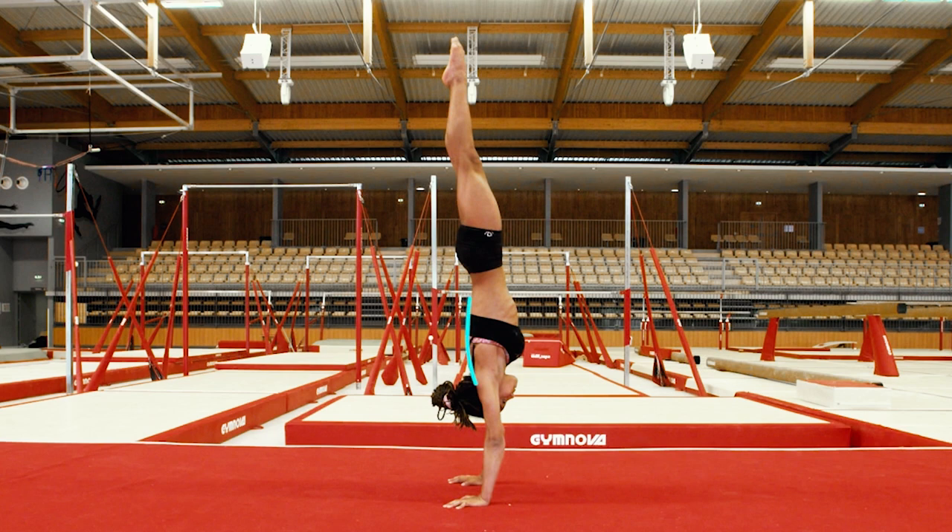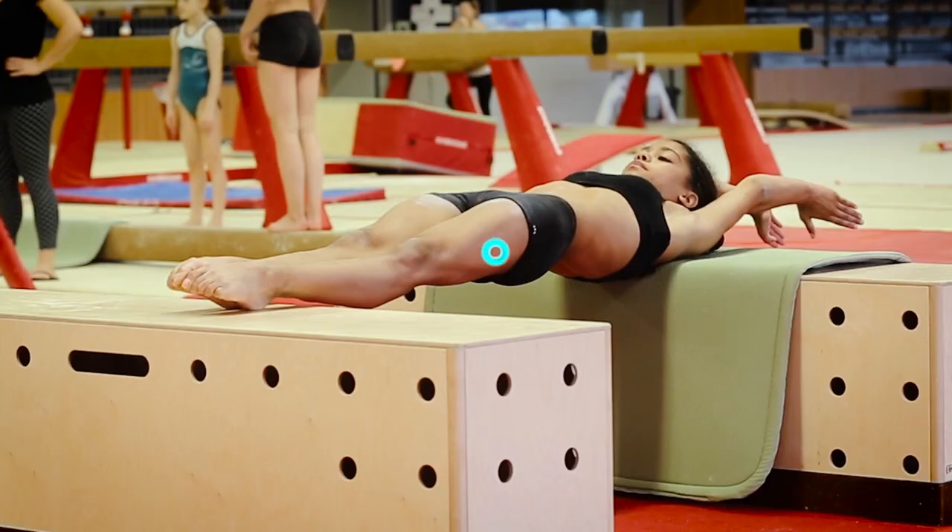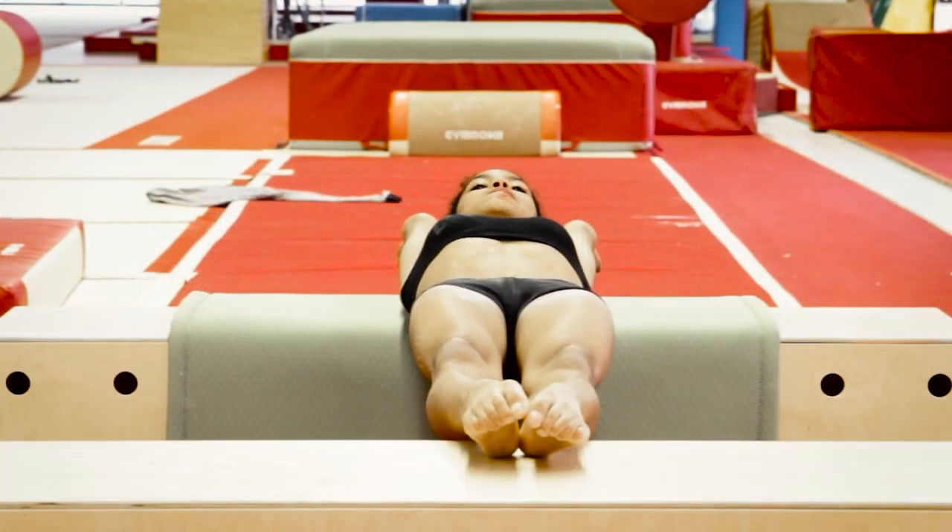The next segment will deal with the five prerequisites that our gymnasts must have in order to move quickly through the learning process.